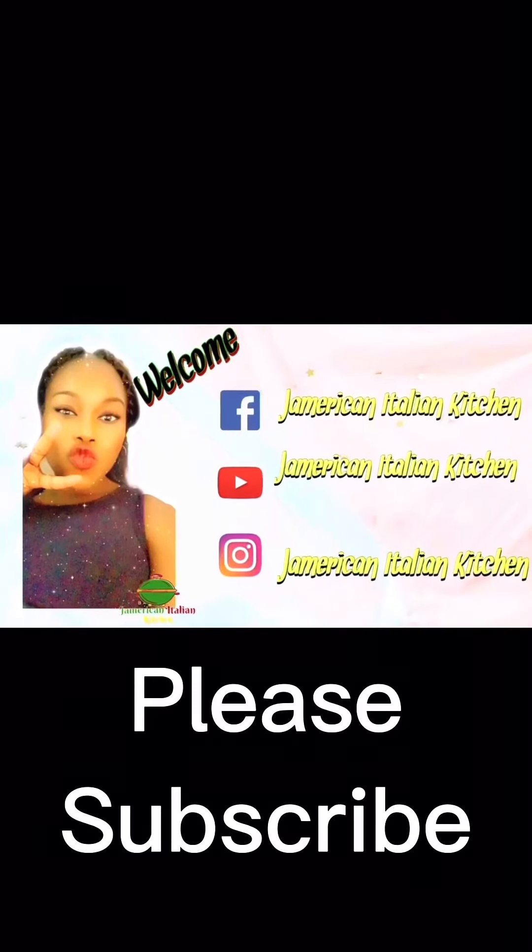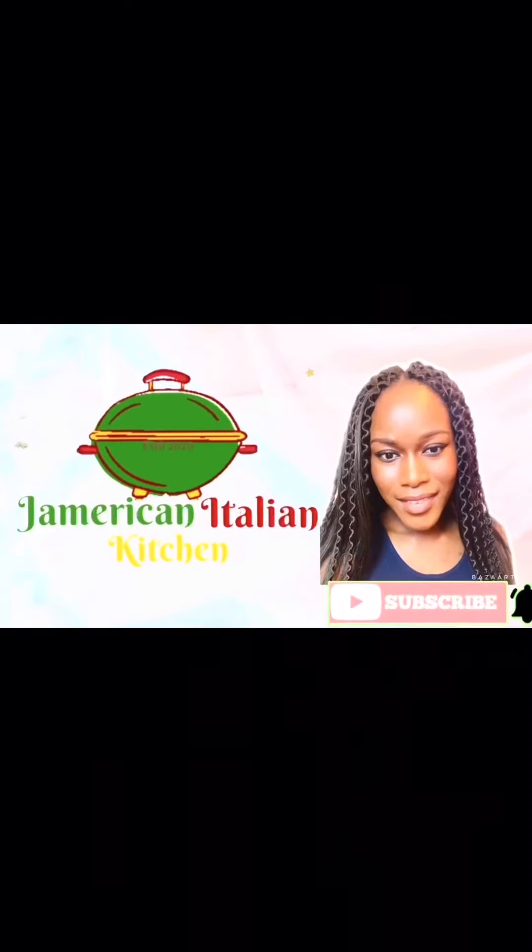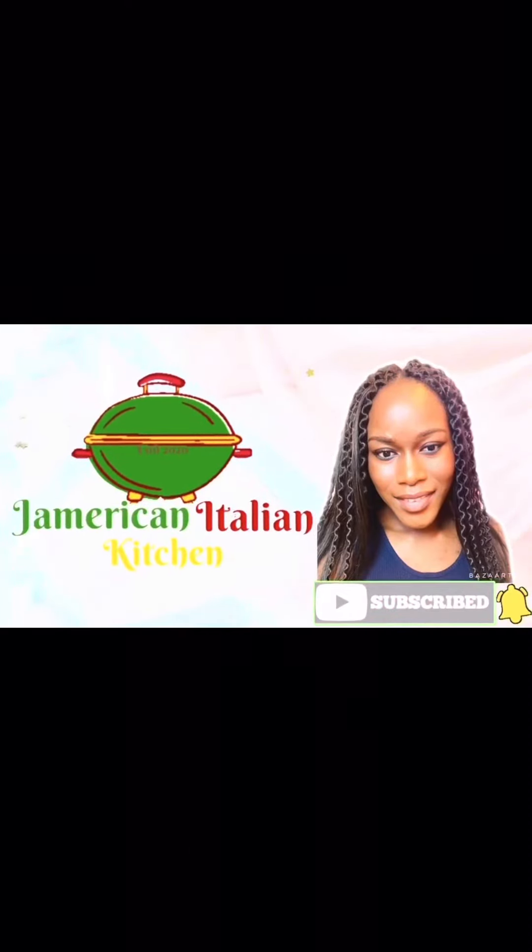Welcome, or welcome back, to the American Italian Kitchen with your girl Tanisha. Let's make some ackee and saltfish and fry dumpling.